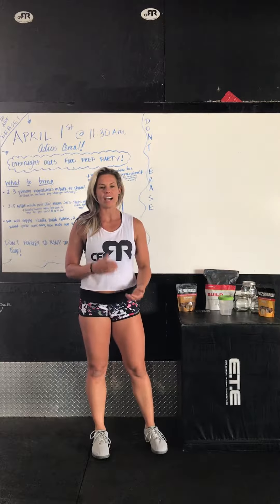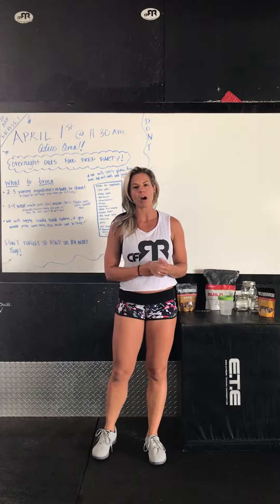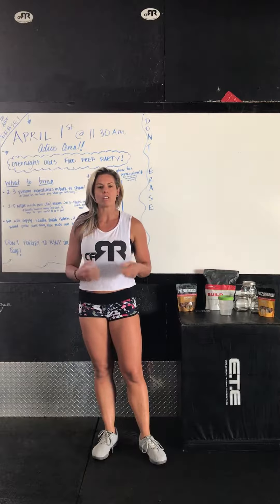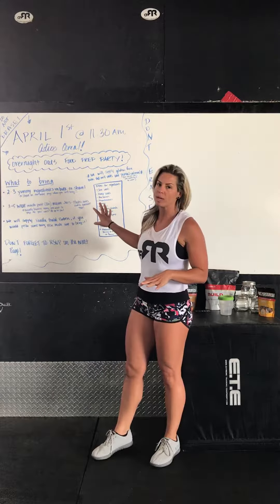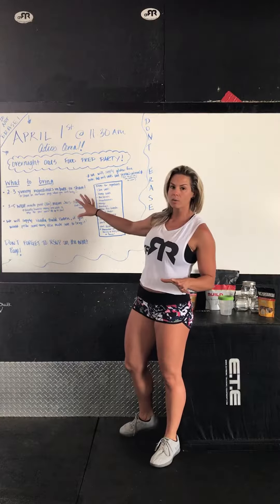What's up guys, coach Adrian here. I just wanted to take a second to go over the overnight oats party that we have going on this Saturday at 11:30 a.m. here at the gym. Basically what we're doing is just trying to get everyone together to food prep. We're going to be doing overnight oats — we'll have all this up on the board for you guys all week to look at for good ideas of things to bring.